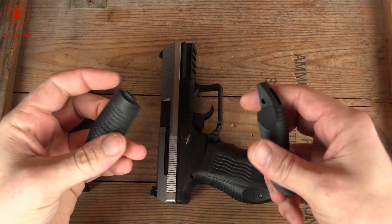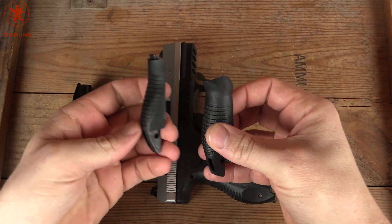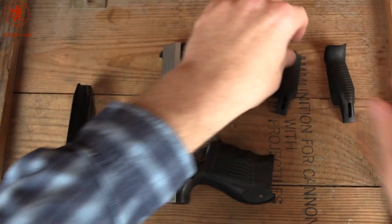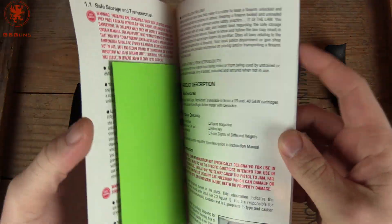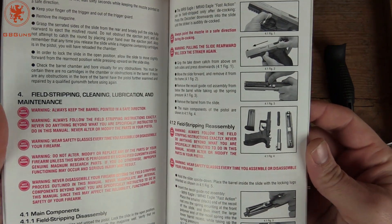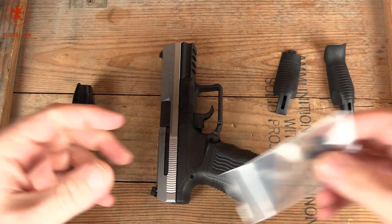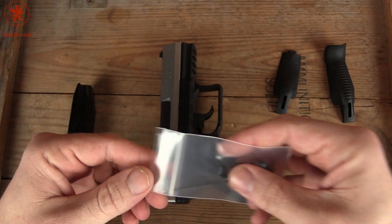We also get two other back straps — a large one that's got a bit of a beaver tail to it and a smaller one. Our manual, which if you're not familiar with the MR9 I would recommend reading, because this gun has three trigger modes. We also have five replacement front sights and an Allen key.